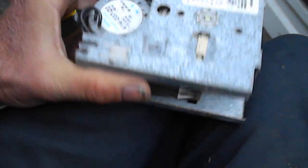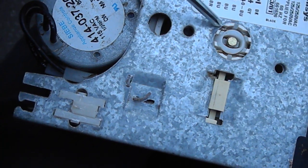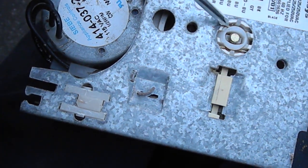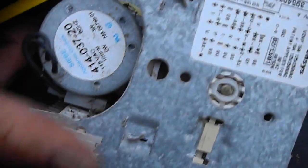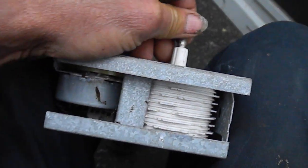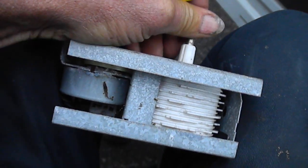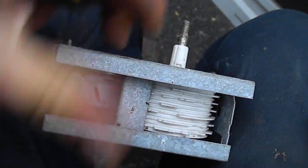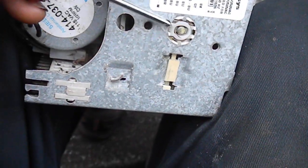If you accidentally pull it apart, a couple of things you want to make sure when you put it back together: there's a steel keeper right here — it's sort of a spring keeper that puts tension on the on/off button. That tension is regulated by two things mainly.